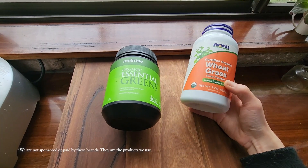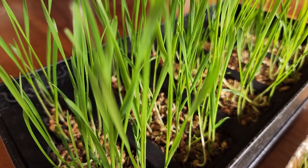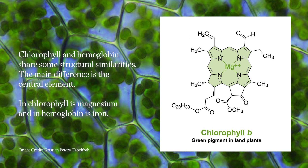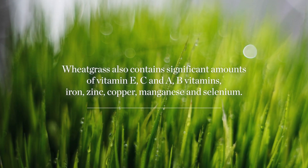I've been including wheatgrass powder into my morning smoothie and Bowie's food, so I thought why not try growing my own wheatgrass? Wheatgrass leaves are one of the richest sources of chlorophyll. Chlorophyll is a green pigment found in plants, essential for photosynthesis. Though more research is needed to establish the effectiveness of chlorophyll, it has been shown to have antioxidant, anti-inflammatory, and anti-cancer properties, and helps with the detox process and gut health.